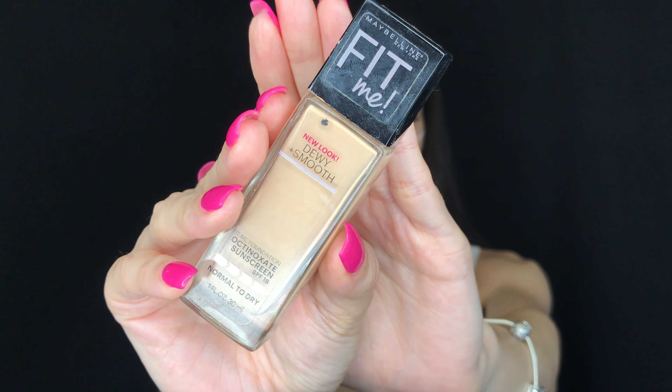Next I'm taking the NYX Cosmetics Jumbo Eye Pencil in Milk and pretty much marking half of my face — determining where I want the galaxy makeup to be and where I just want plain foundation. Then I'm taking the Maybelline Fit Me Dewy and Smooth foundation in 120, patting that into the bottom half of my face and blending it all in with the Morphe beauty sponge.